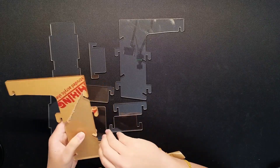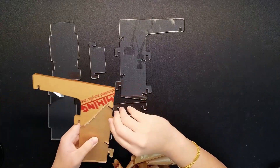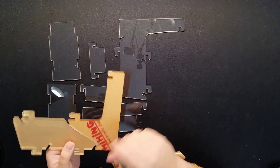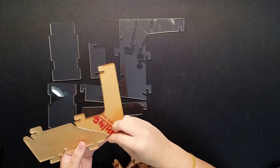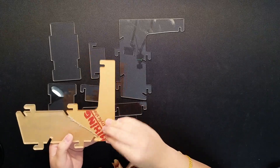Alright, I'm getting a bit anxious — almost done with the peeling. This didn't actually come with instructions, so you can watch me figure it out myself. I think I have an idea of where the pieces go; it seems a little self-explanatory, but I might have to make some adjustments if I do it wrong.